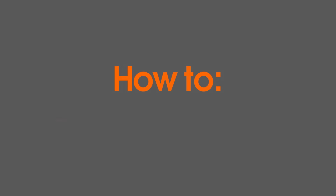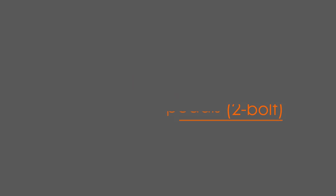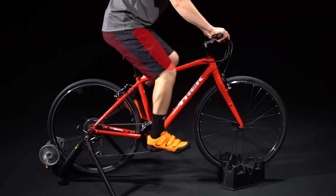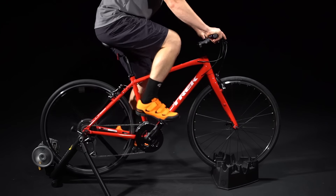Well hey there! Clipping into pedals using shoes with cleats gives you a better workout than riding with platform pedals because you're using your quads, hamstrings, calves, and core all to add power to your pedal stroke.